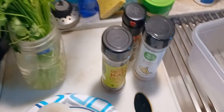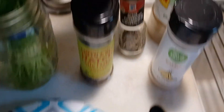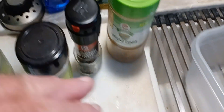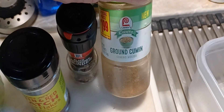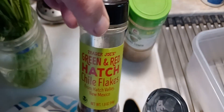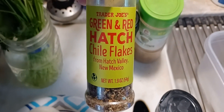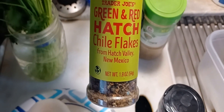And here are my seasonings. I got some black pepper, garlic powder. I put a little cumin — I don't know if everybody does that, but I just like the taste it gives it. And you can't go wrong with these: green and red Hatch chili flakes, straight out of Hatch Valley, New Mexico. That's the real stuff.